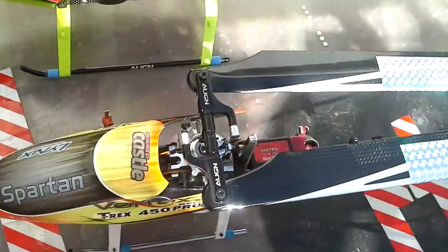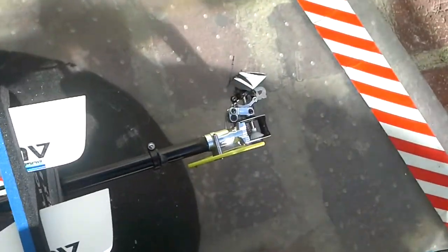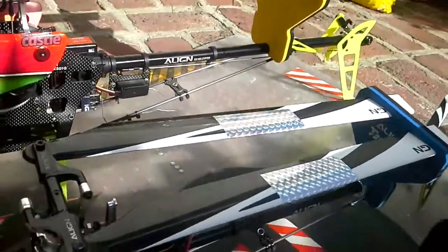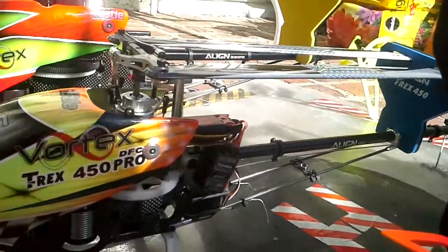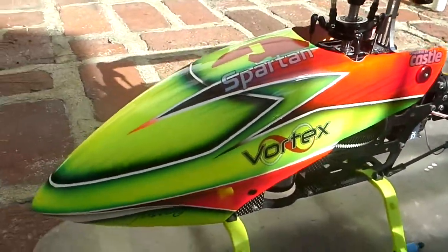And my babies right here — this is the 480, my first Spartan. She's pretty sweet, Dominator with the long blades and big tail blades as well. This one is my new baby, pretty sweet.